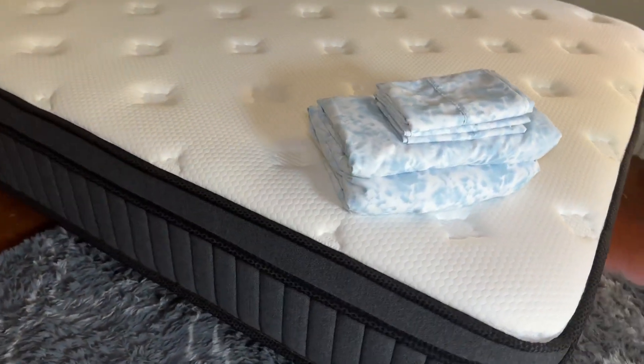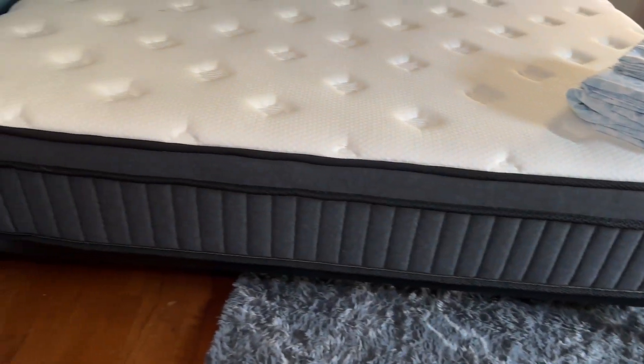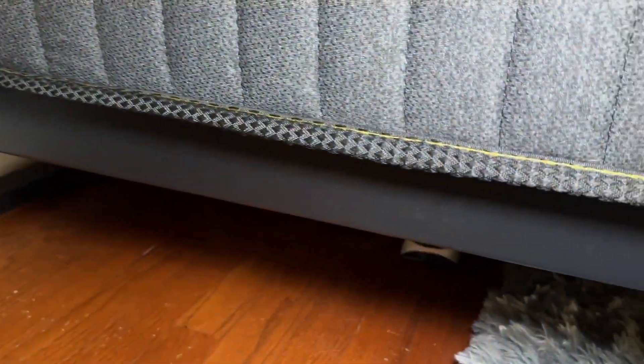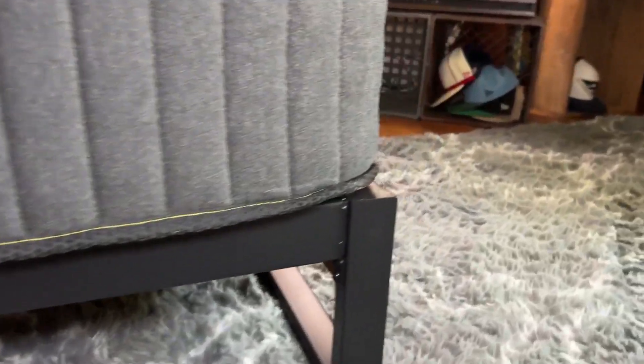I'm super happy with it. It was so easy to put together. Actually, my 16-year-old son put it together himself. The material is solid — it's a metal frame, and then the front has a very simple wood.